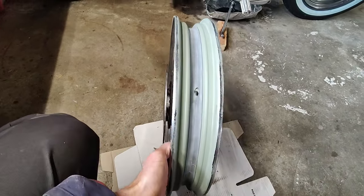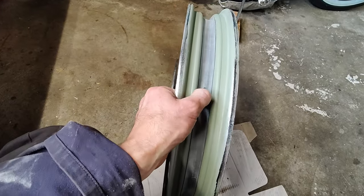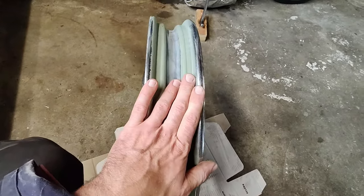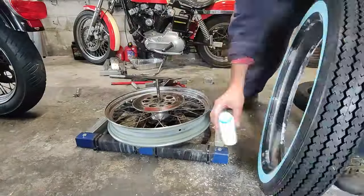So there we have it - rim painted. I have a hole for the tube to go through for the valve. Digitally protected, so I'm going to get some talcum powder, some soapy water, and put that new tube in.